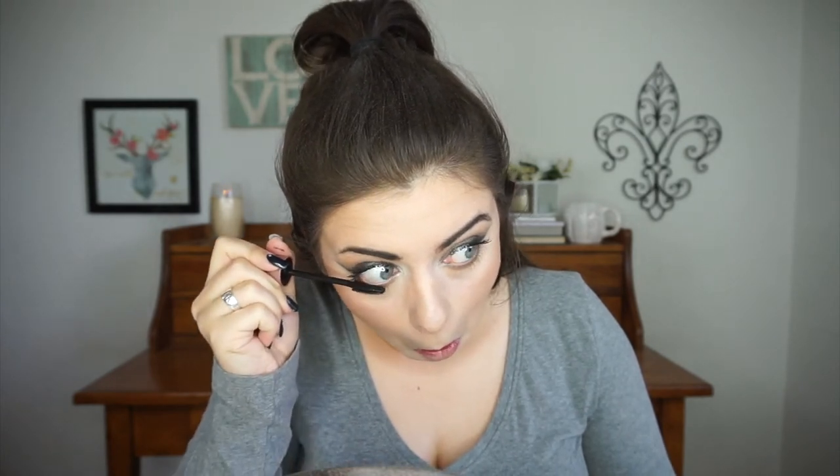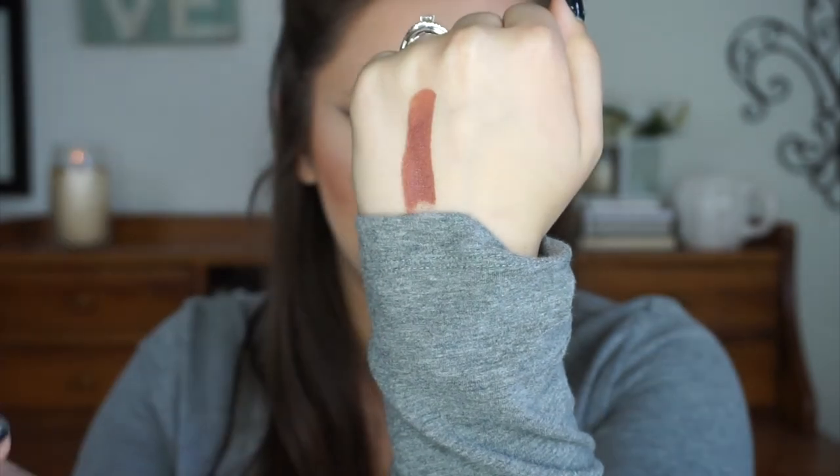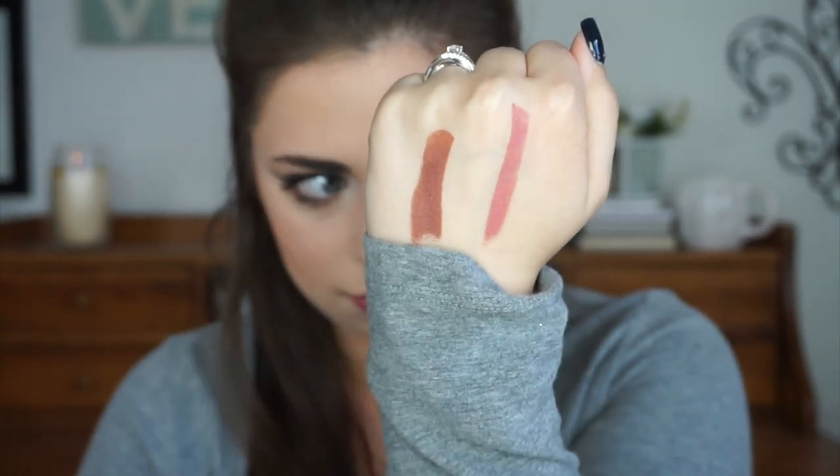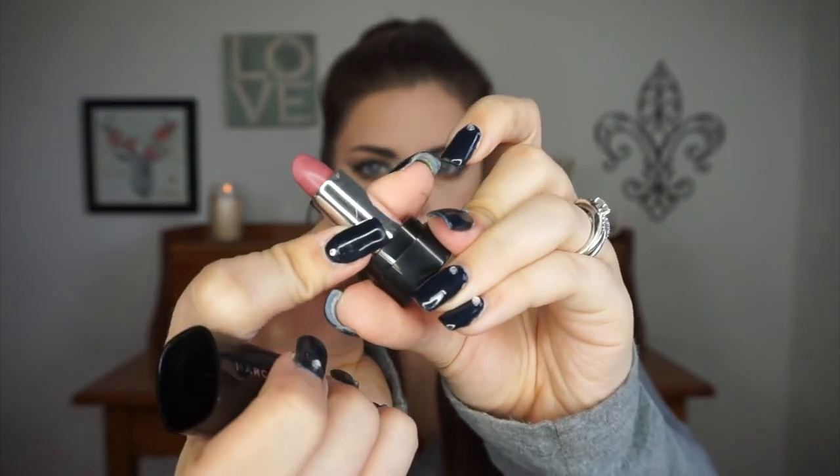Now for the two different lip options. The first is the Urban Decay Comfort Matte Lipstick in the shade 1993 — it's such a beautiful cool-tone brown, though it looks a bit more warm on camera. I love this option, it looks super vampy and fall-appropriate. The second lip option is a bit more nude: the Marc Jacobs Lamarck Lipstick in the shade Slow Burn. And that's everything for this video — I really hope you guys enjoyed it. If you did, please give it a thumbs up, make sure you're subscribed so you don't miss any future videos, and I will see you guys next time.